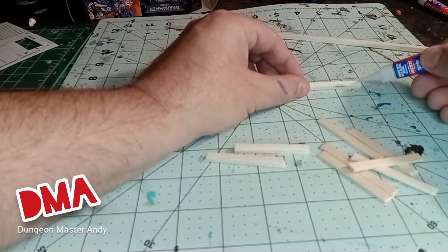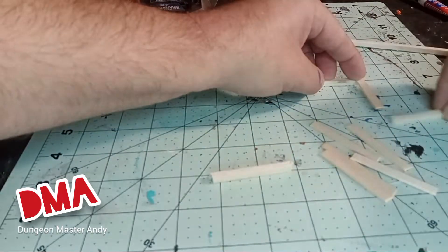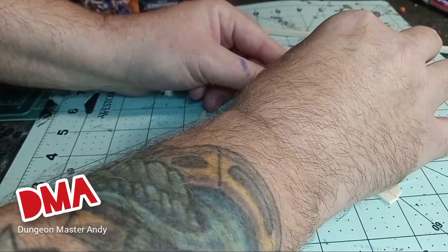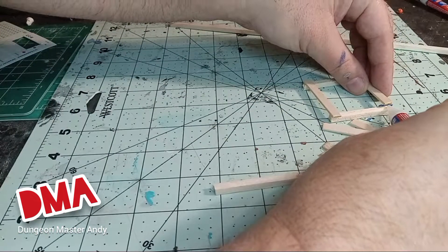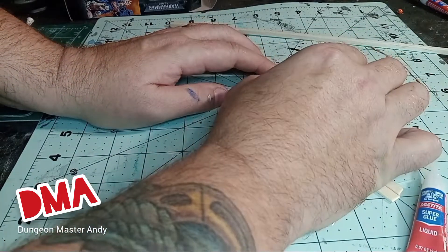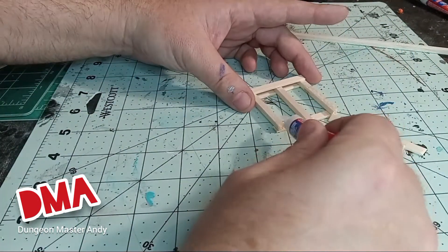Once I had all my pieces cut out and ready, I just went to the super glue. I put one balsa wood stick down and glued one coffee stir stick to the end of that balsa wood piece. Then I laid another one down to try to square everything up visually and put on another stir stick attaching the two balsa wood sticks. Then I put a little glue on that missing corner to attach it. I wanted to wait for that third corner to make sure everything was square. I flipped the pallet over and glued another balsa wood stick in between, eyeballing the middle of where those two are.